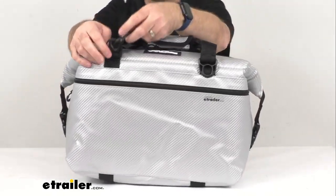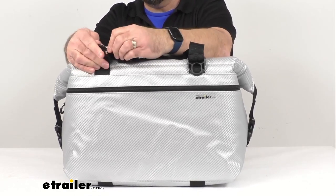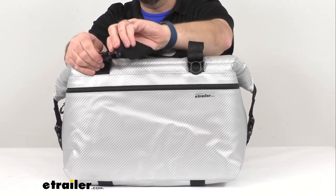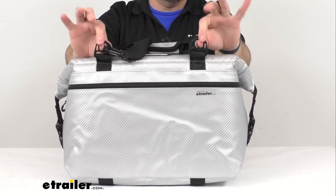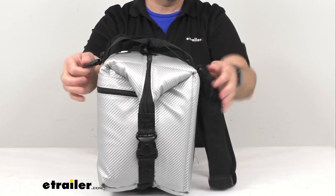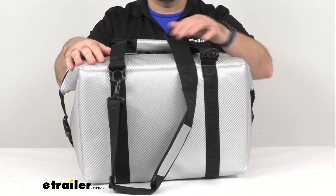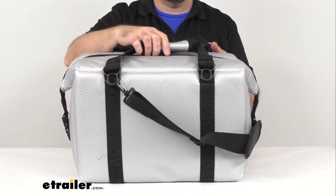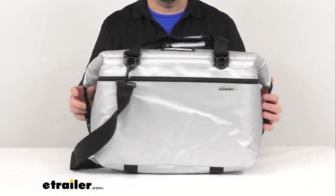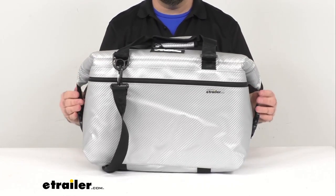Speaking of the strap, it is connected to connection points on the side of the bag. You have four of these attachment points, two on either side, that allow you to tie this down in the back of your truck or in your boat to prevent it from moving around or even flying out at high speed. These attachment points are a nice feature.